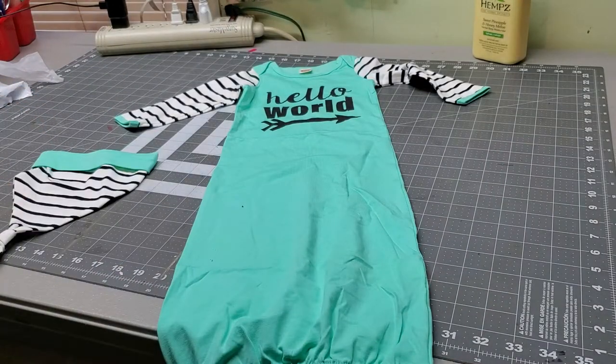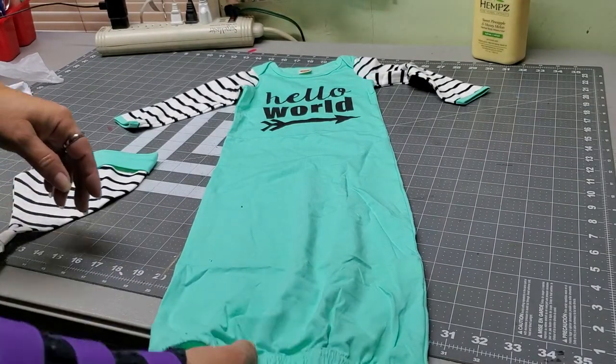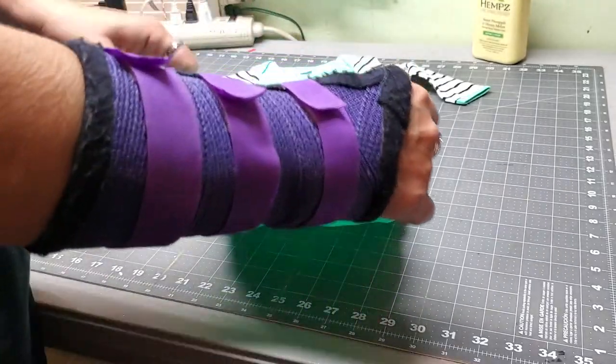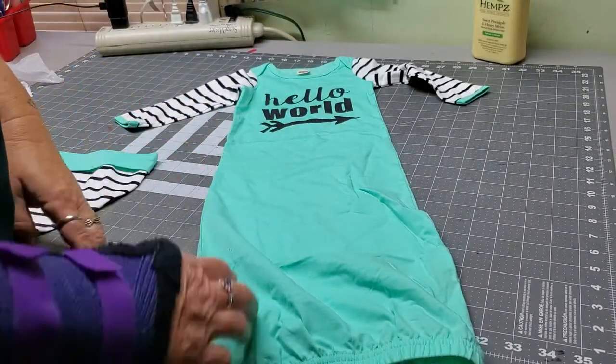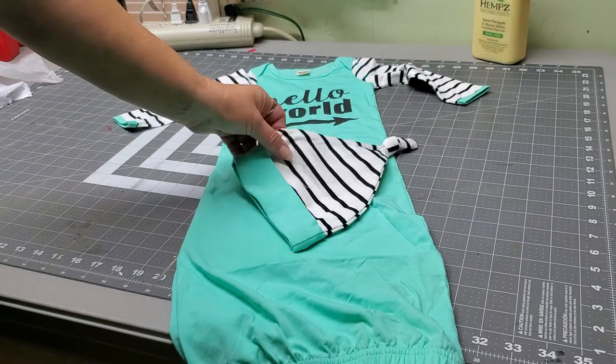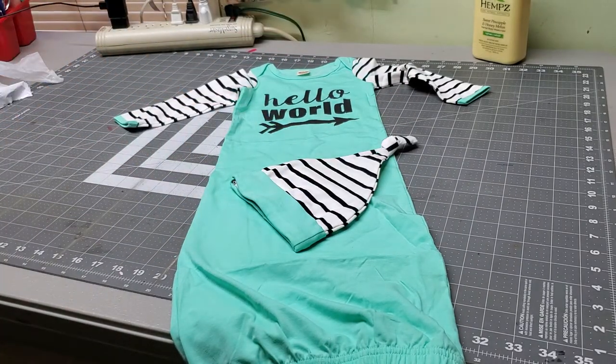It says 'Hello World' on it. It's a very long gown with elastic at the bottom to make diaper changing easy, and it also makes it easy to get on baby. And it comes with this adorable little hat. This is 100% cotton.